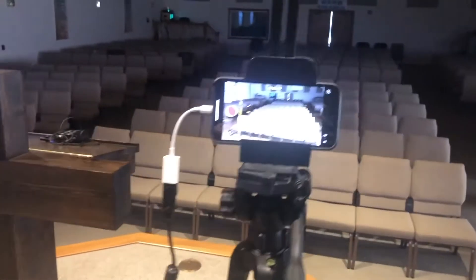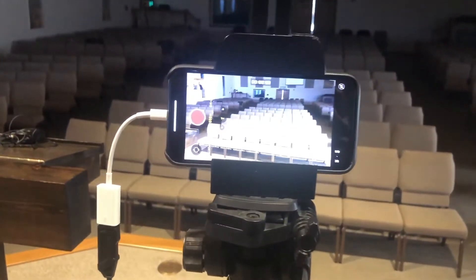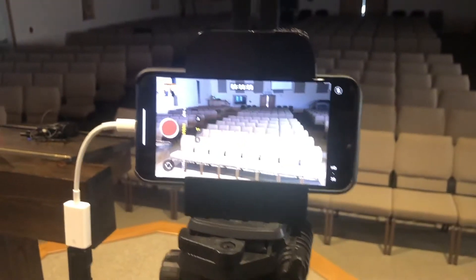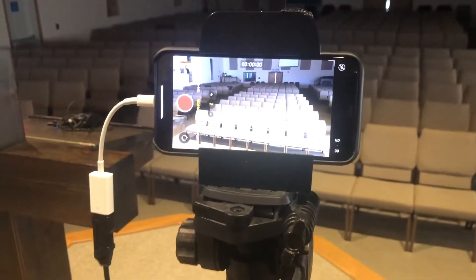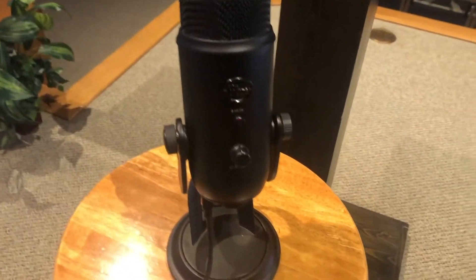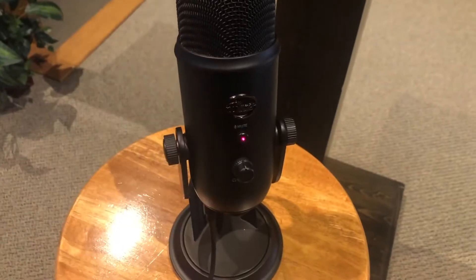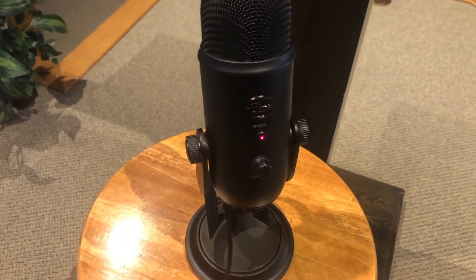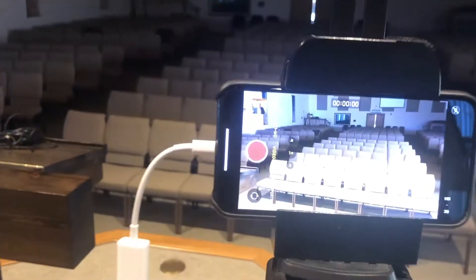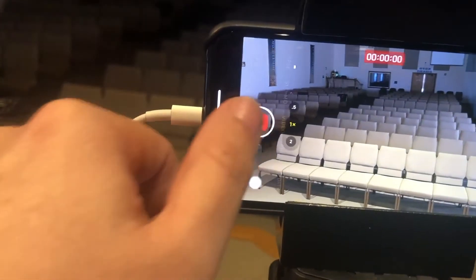It gets its power from the iPhone, so that's what makes it real slick using this type of setup. Once you get power and you turn on your iPhone so it's not in sleep mode, that's what puts power to your Blue Yeti. As you can see right now it's blinking because it's in mute, and when you click on that it's off mute and it's ready to record. So you can record your video — I'll do a little test so you can see what it sounds like.